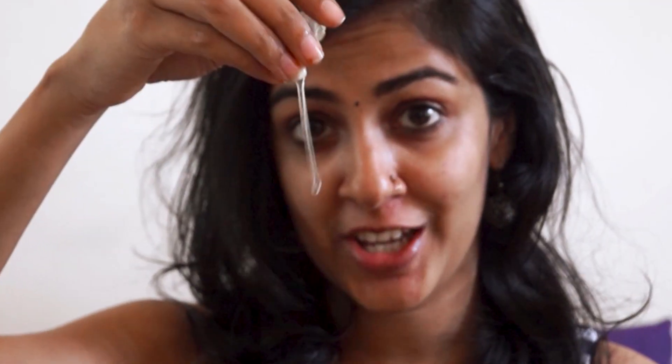Now that you've extracted the gel, I'll show you how to use it on your face. I'm going to take the gel and apply it all over my face. It's alright to apply it on your eyes also — it's not harmful. Apply it generously on your problem areas. After 10 to 15 minutes it will dry up completely on your skin, and then you can wash it off. The washing part is going to be a little messy, but just wash it all off.